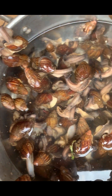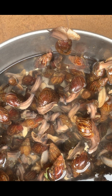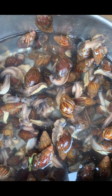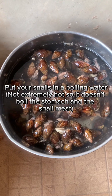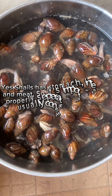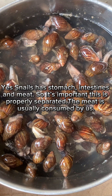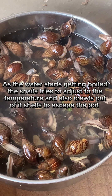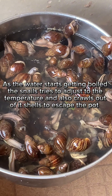Firstly, once you get the snails from the market, you would have to wash them thoroughly while they are still alive. After washing them, you put some boiling water on the fire and put them inside. In this case, I had them already in a pot with water, so I just kept it on fire.